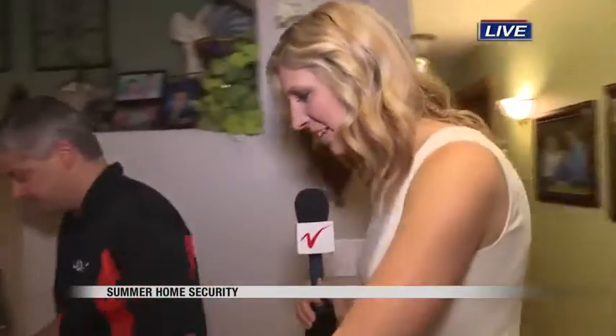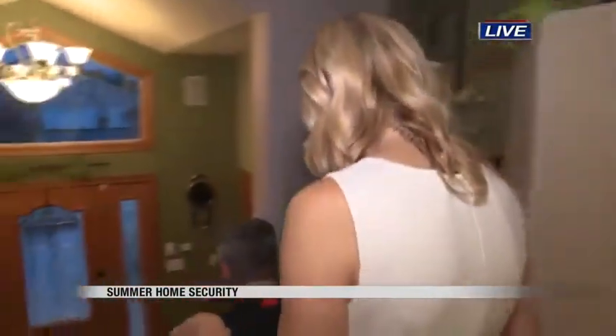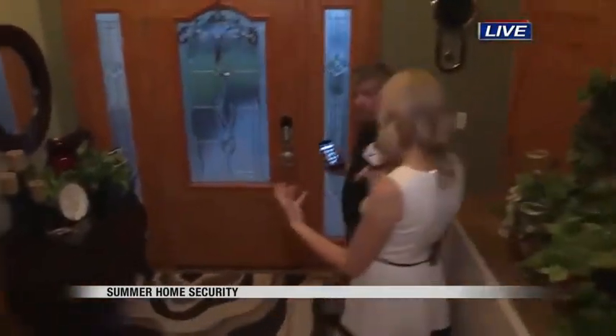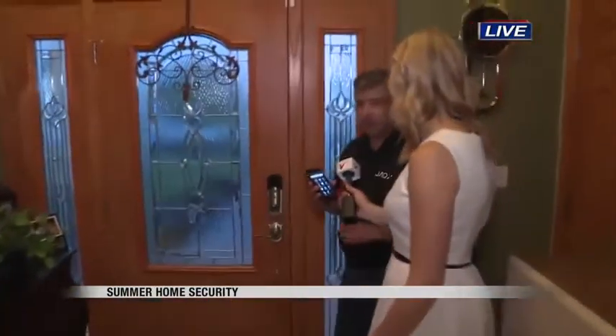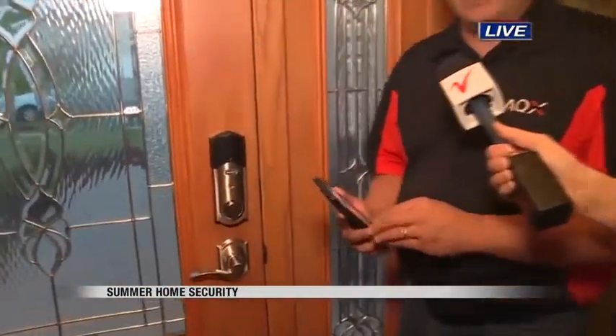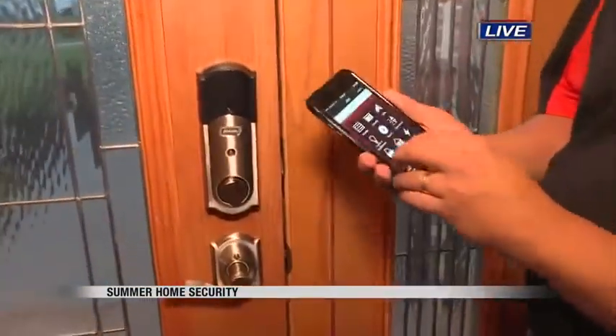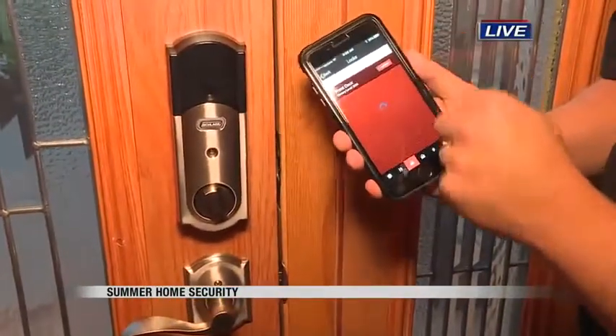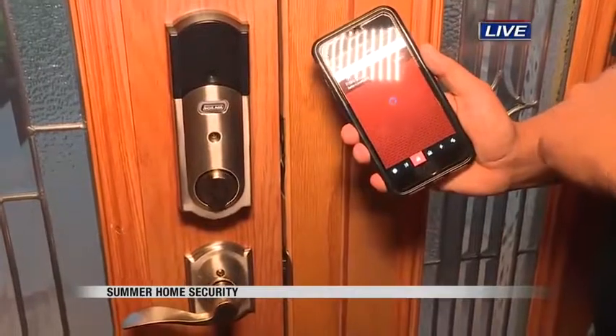Then we take a little walk down the stairs here, because I think this is one of those things a lot of parents would really want to install. This is something you can add on to your security system. With our system it's expandable, so you can add anything at any time and it's not going to change anything with what you already have set up. Another really popular device is a door lock, and with just one tap of the button, I'm able to lock my front door.